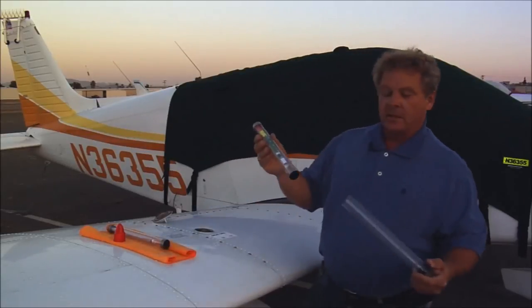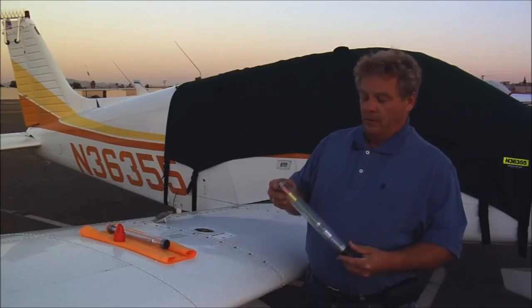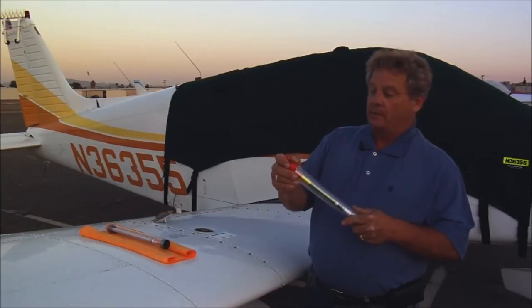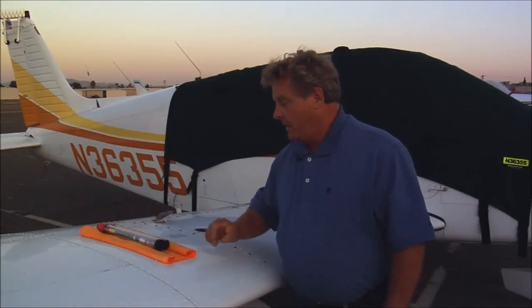When you are done, slide the fuel stick back into its storage tube, where its vented holes — both in the tube and in the cap — will allow any fuel that might be left in it to evaporate, so it's not in that environment. So there you have the FuelStick Master.